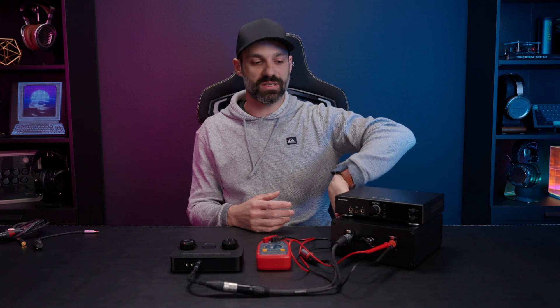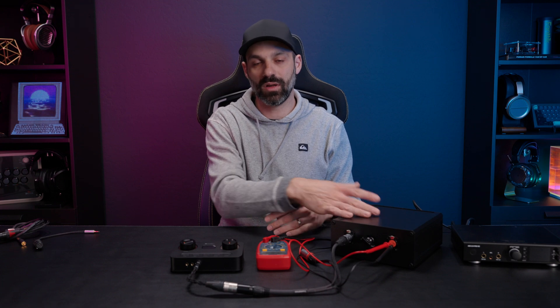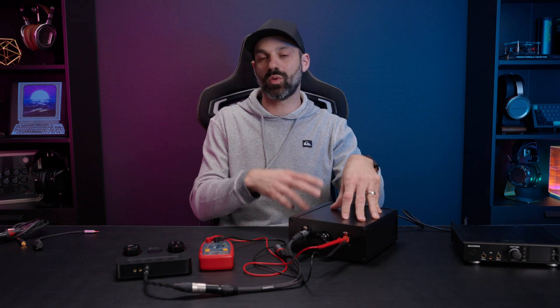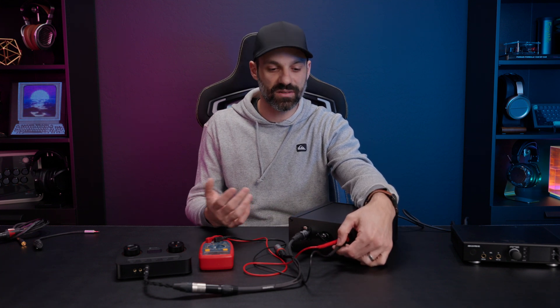Inside there are multiple non-inductive resistors, properly heat-sinked. This matters because when you have a resistive load, part of the resistance generates heat. A cheaper resistor will overheat, change its resistive rating, and give inaccurate results. This box can handle anywhere from 12 to about 25 watts of power through a headphone amp, which is overkill for basically everything.